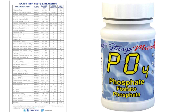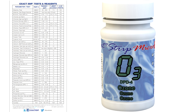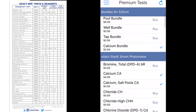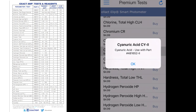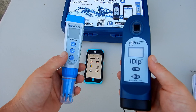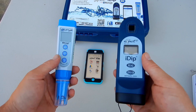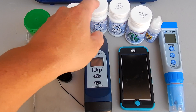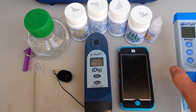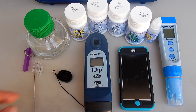The Exact iDip can test for over 40 different factors, including phosphates, nitrates, copper, ozone, and many more for the pool and spa industry. You would just need to order the test strips or reagents and also order the test in the app. So the Exact iDip with the Exact PH Plus will give you readings on just about every single test factor that exists for the pool and spa industry. If you want to see all the test factors and also the PH Plus in action, I have a separate video on my channel.